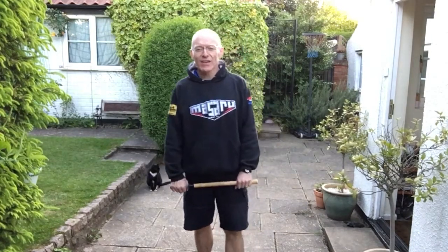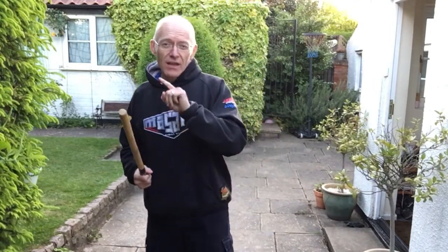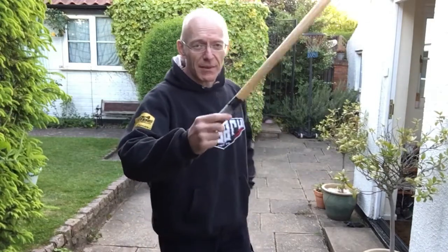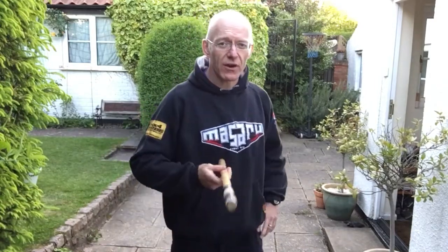Hey there. I've got a short stick with me today. If you prefer to use a long stick in your style, it doesn't matter. I'm going to do a little bit of Serrada style stuff. What we'll look at is blocking and defending attacks that keep coming. What we're going to do is imagine that my opponent is attacking me angle 1, angle 2, angle 3, angle 4, and finishing off with angle 5.